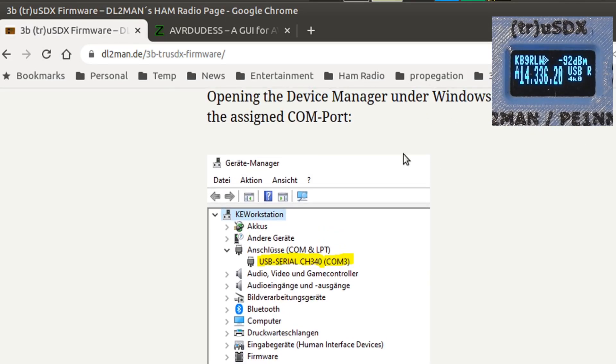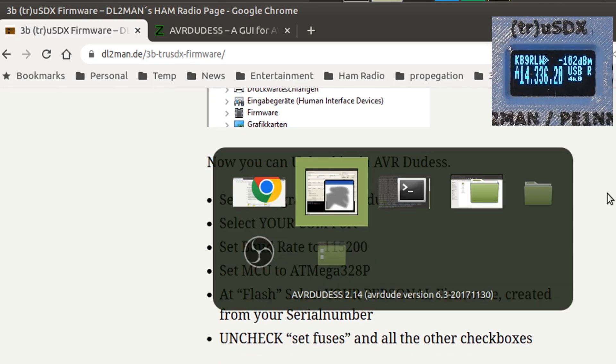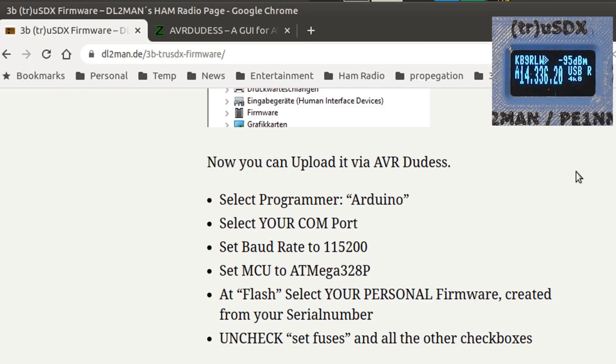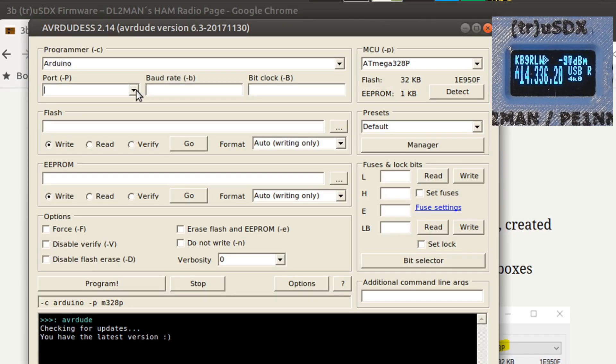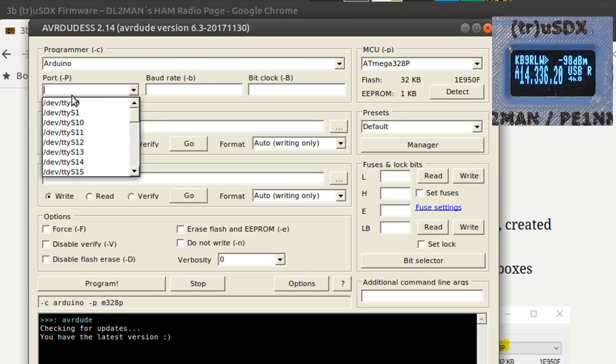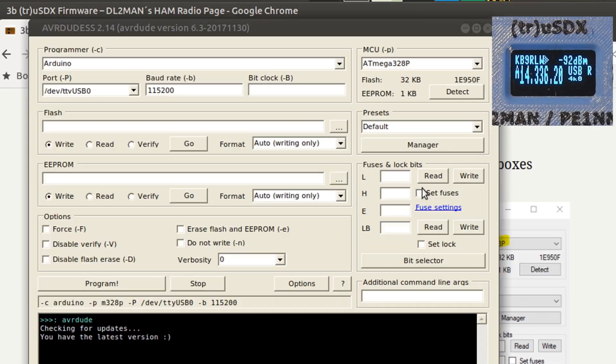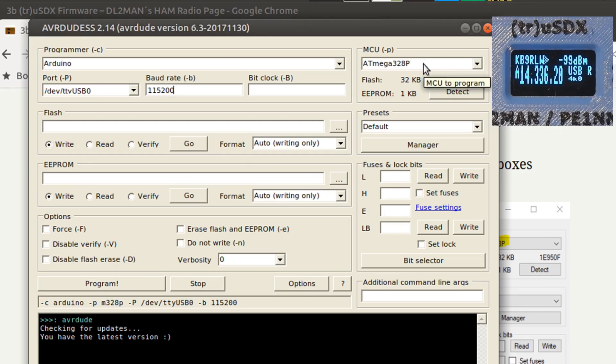This is Windows — we have to identify the COM port. I know what the radio is connected to under Linux. Being under Linux, instead of showing COM numbers like you would with Windows, it's actually showing the path to the serial devices. The radio should be DEV TTY USB 0 — that's the radio right there. Baud rate 115,200. Programmer: Arduino. MCU: ATmega328P. I've already set that. We're set to the right serial port and the right baud rate.